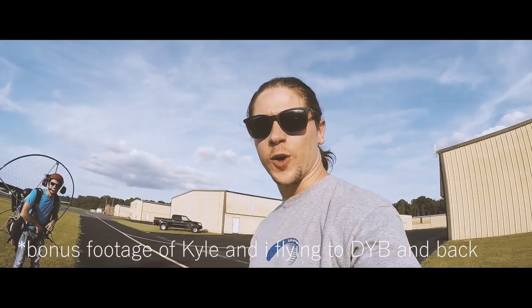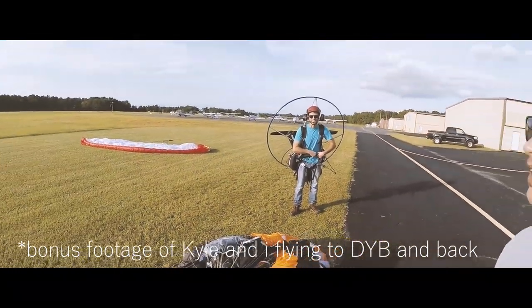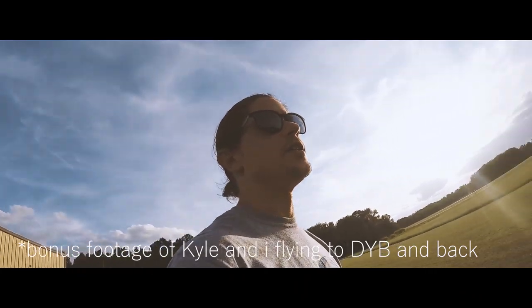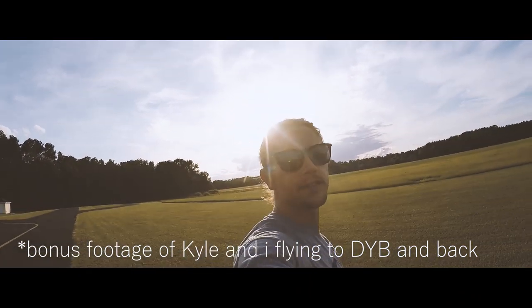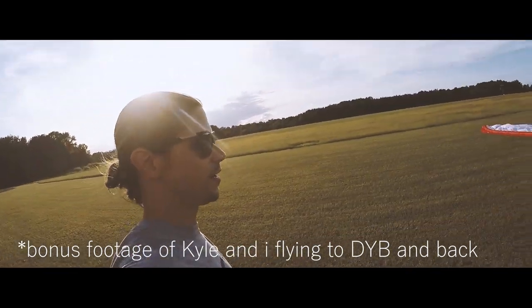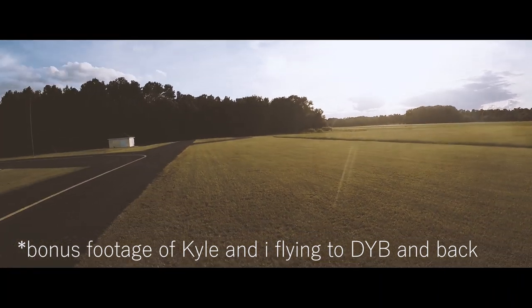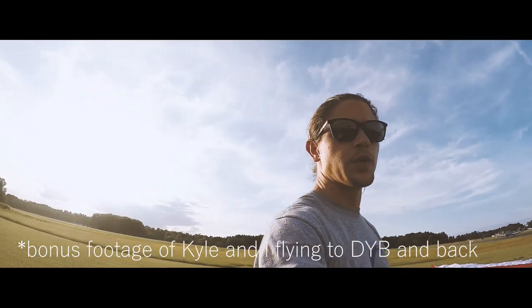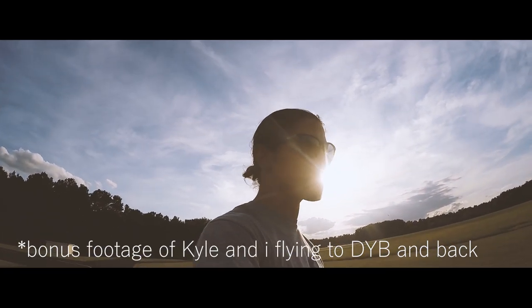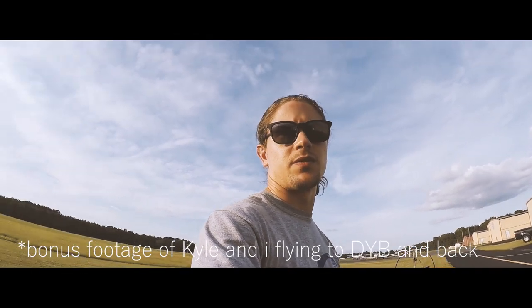I wasn't really making the video, but maybe this will be special features. Kyle and I just did an XC to the airport I usually fly at — we're at Somerville. It's like a six-mile flight. Came here, landed on beautiful mowed grass, as if they expected us to come. I was going to take a selfie and leave, but get back up in the air because there's no fun flying on the ground.